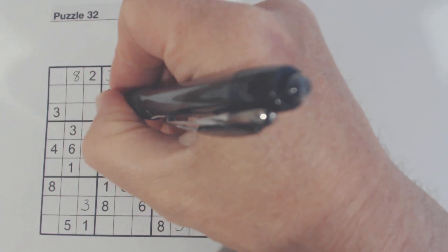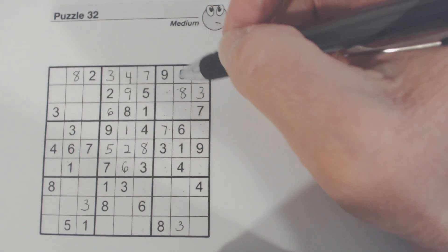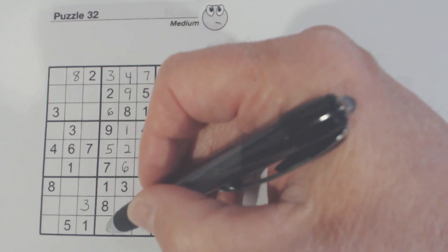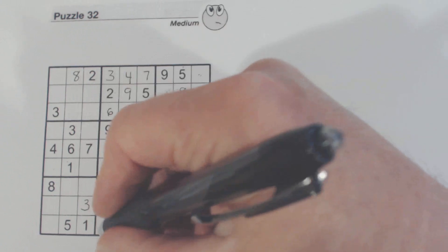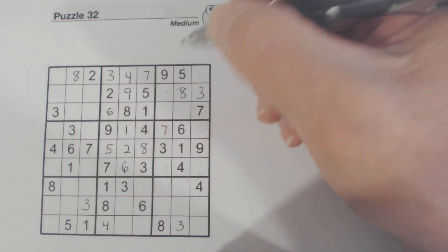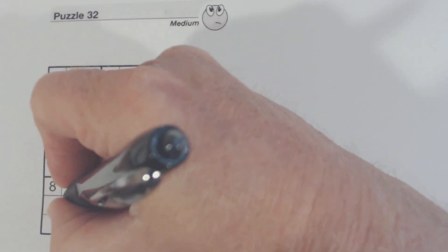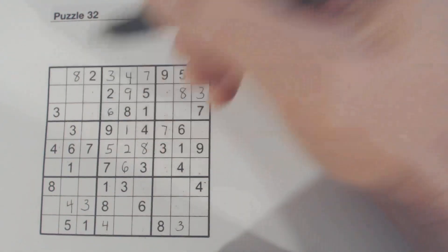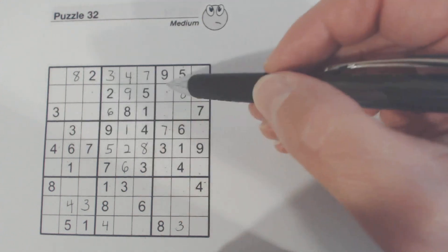And therefore that's a six — only number left there. Then we've got one number here. Four there — so we've got four, four, and four there, so that's a four. So we know one of those is a four, one of those is a four.